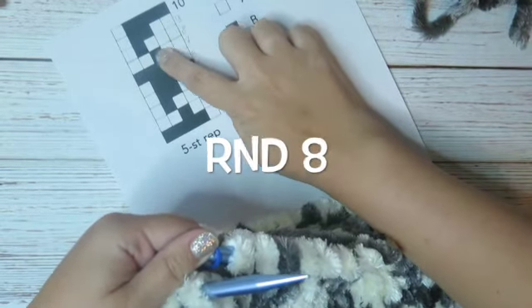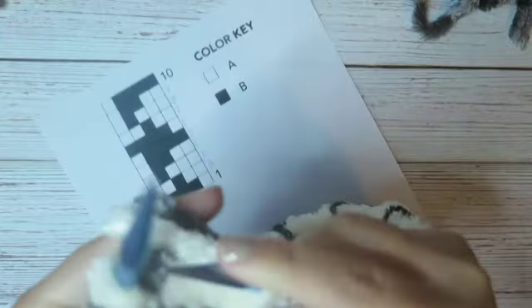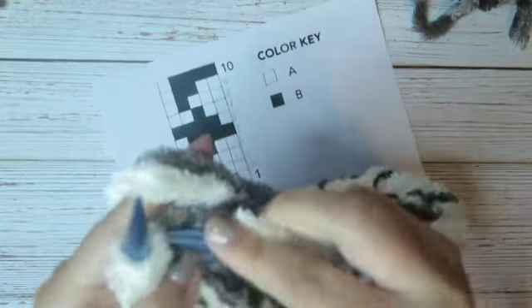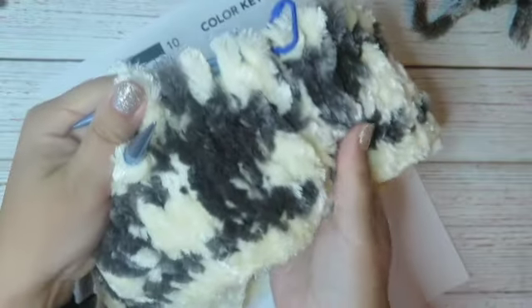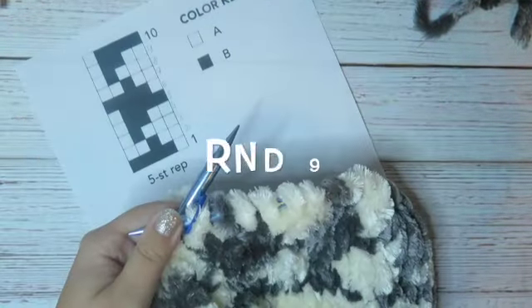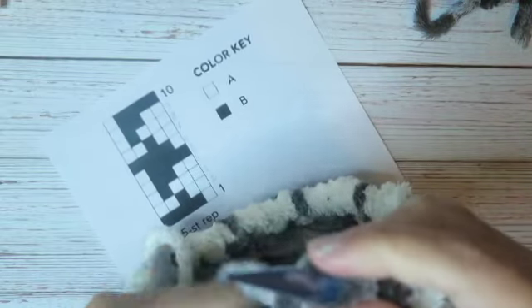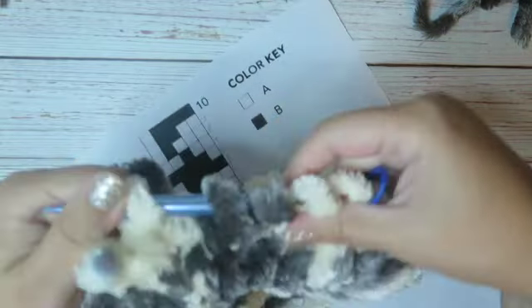Round 8: three white, one gray, and one white — 1, 2, 3 — one gray and one white. Repeat to the end of the round. Round 9: two white, two gray, and one white. Repeat to the end of the round.